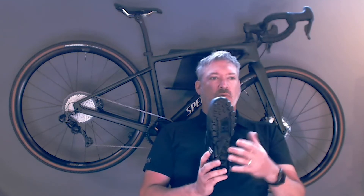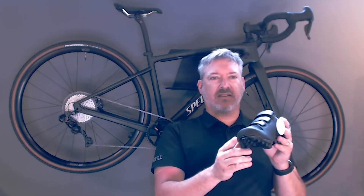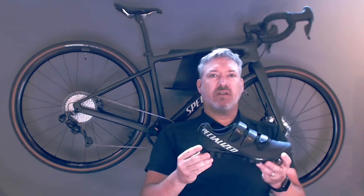The Recon 1.0 uses the same outsole as the 2.0 with stride toe flex technology, TPU protection on the front, and slipknot ground tread for great durability — but now, at the starting price point, it features three Velcro straps.